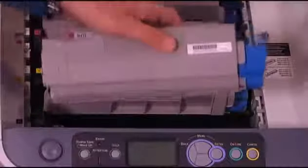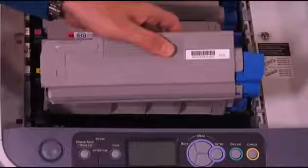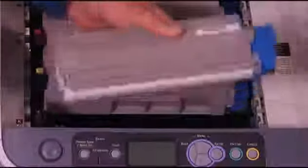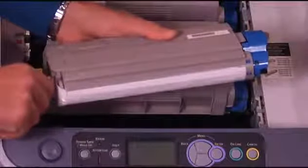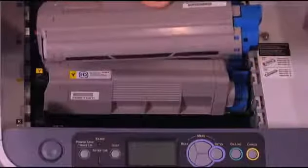Using one hand, grasp the new toner cartridge so that you're holding it by the top with the lock lever to the right, and gently shake it side to side to evenly distribute the toner. Keeping the toner cartridge horizontal, use your other hand to remove the white tape from the bottom of the toner cartridge. Make sure that you remove all the tape, which can then be discarded.